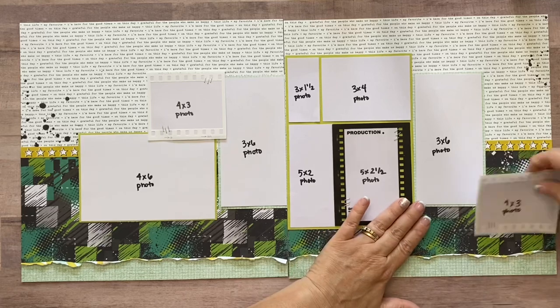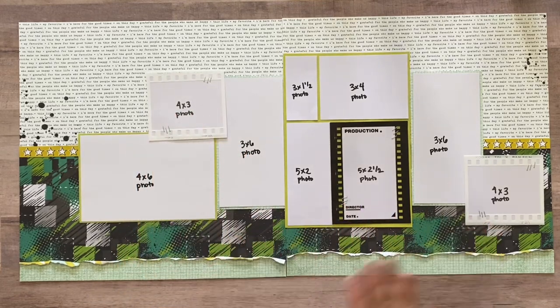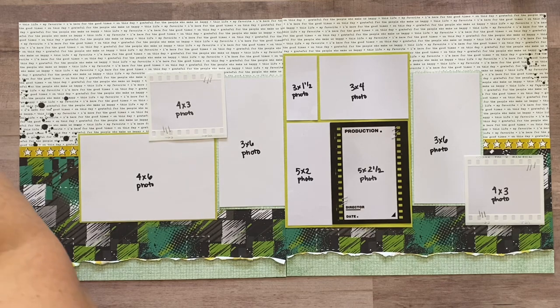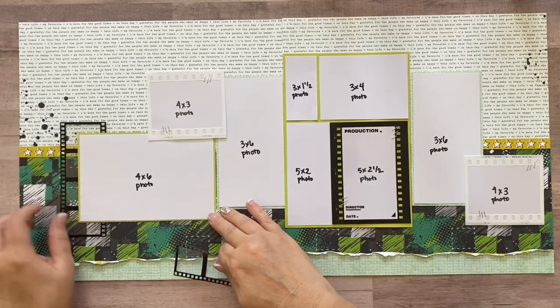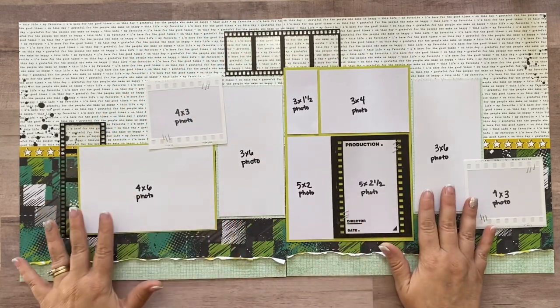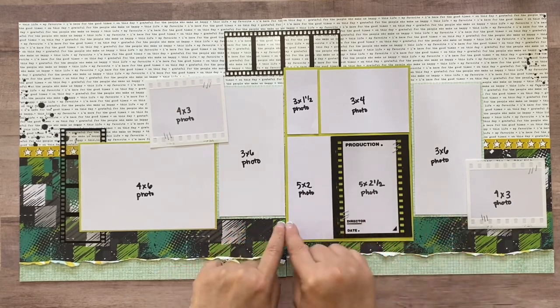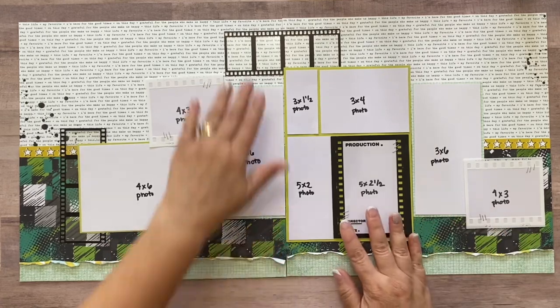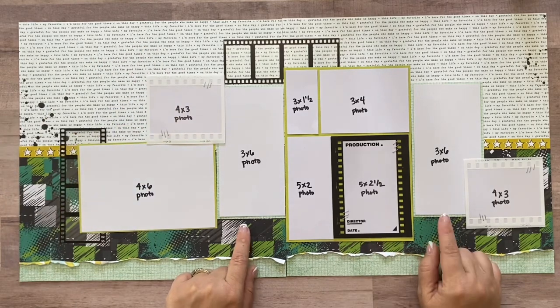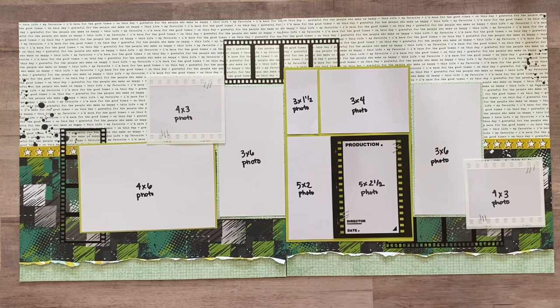We've got this big block and it's much easier to work with. I'm butting all of these up close. These two pictures right here line up with each other, and then this section is staggered lower — but those two lining up keeps the layout looking balanced. We're not going to adhere them yet; there are a few more pieces to add and some mixed media to do first. Next I'm going to get three of these film strips.